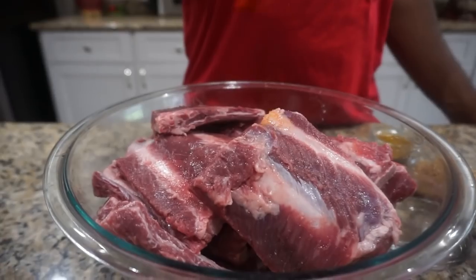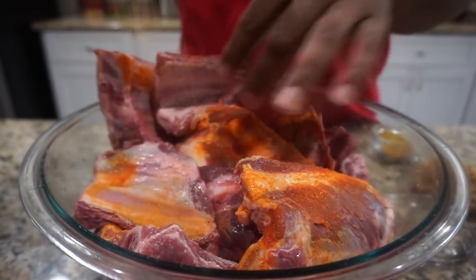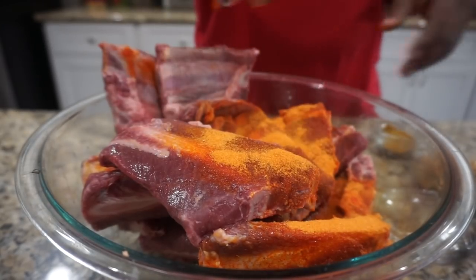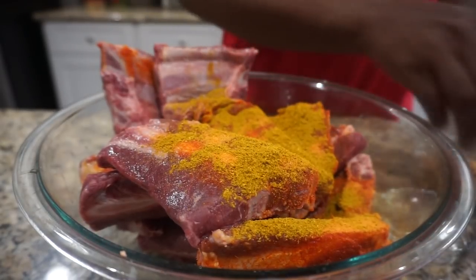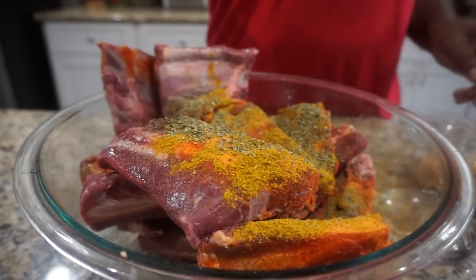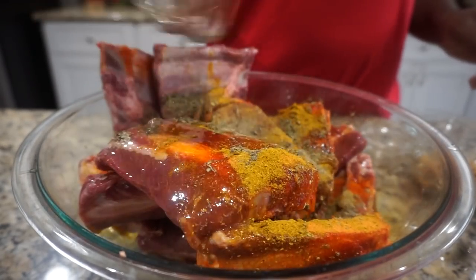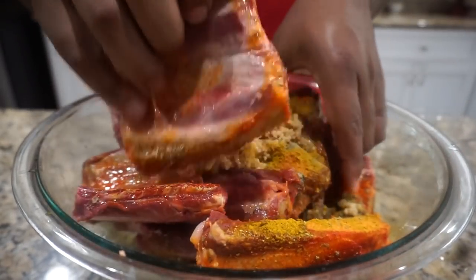So first I'm going to start going over with my sazon. We got our sazon, we'll go ahead and put in our curry, our thyme and oregano, our nutmeg, black pepper, apple cider vinegar, minced garlic. Then we're just going to mix that all together.